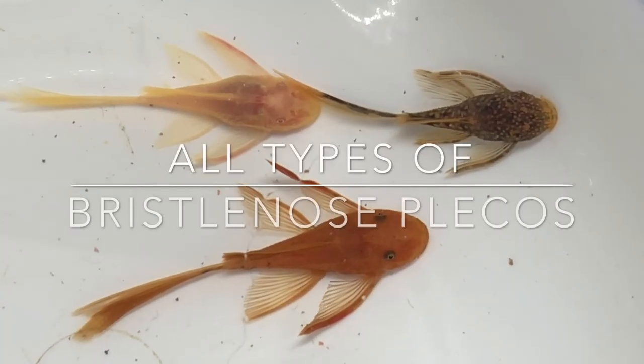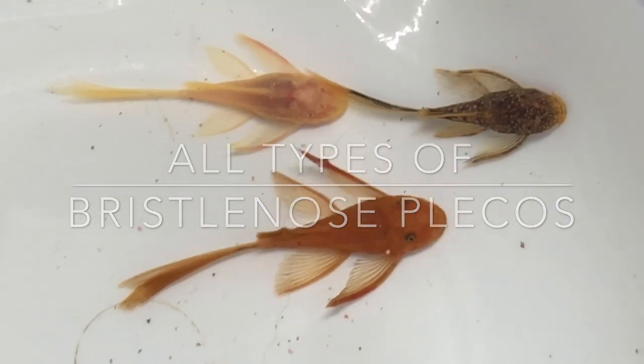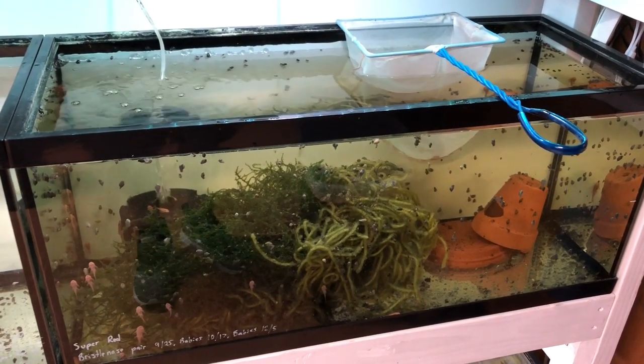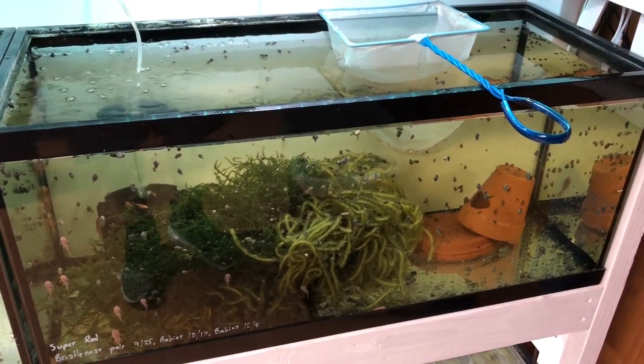Welcome to the fish room. In today's video we're going to take a look at some awesome bristlenose plecos. In this tank — just a little background — it's a 20 gallon long breeding tank for profit, specifically super red bristlenose plecos.